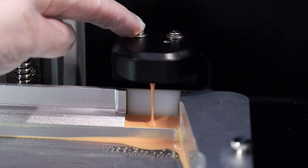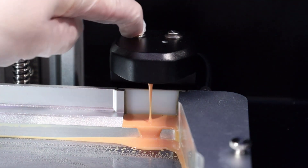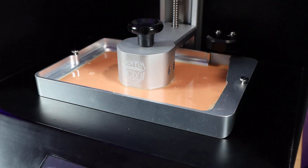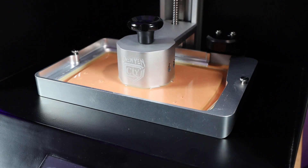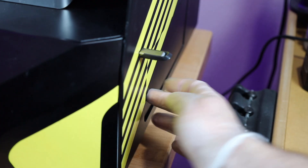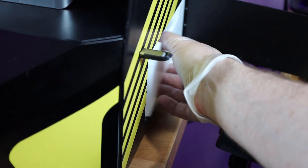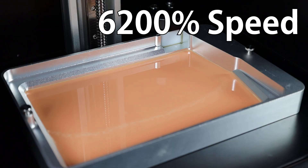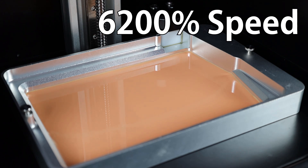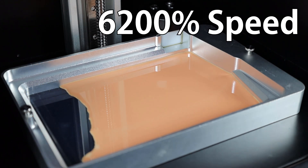It does have some added things I haven't seen on other printers before, like a resin pump. This will basically keep your vat filled — as the resin level drops, it'll sense this and start pumping more resin in. There's also a second pump that will suck the resin out of the vat into a storage container on the underside of the printer. Both of these things sound good on paper, but actually using them they're extremely slow, and they just add more complexity to the printer, which leads to more things that can break later on.